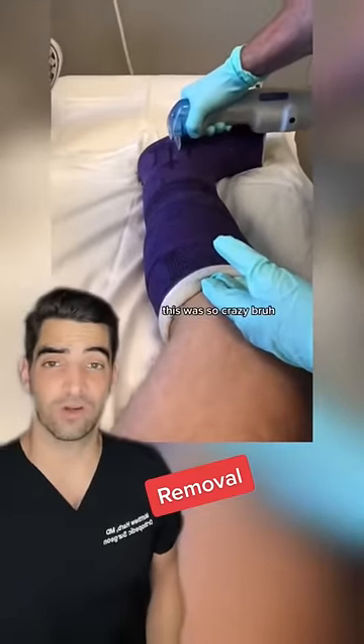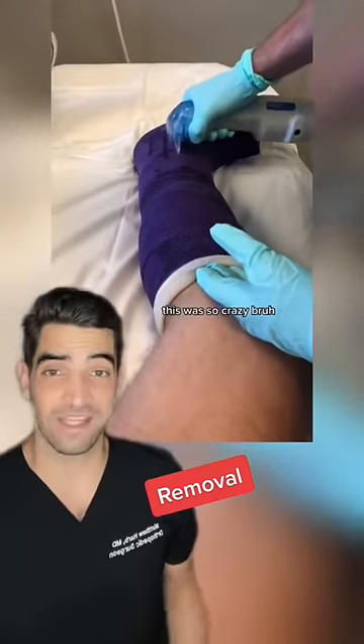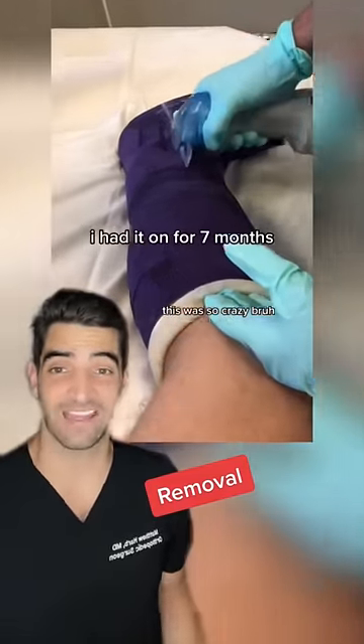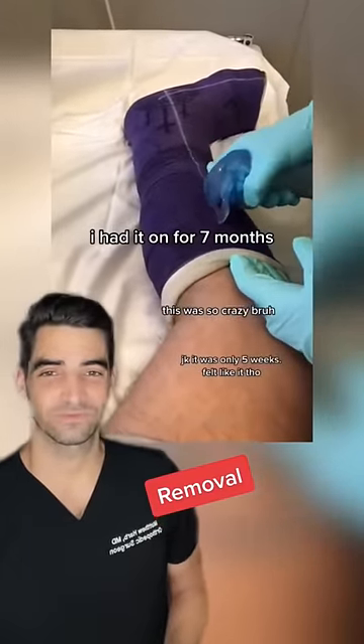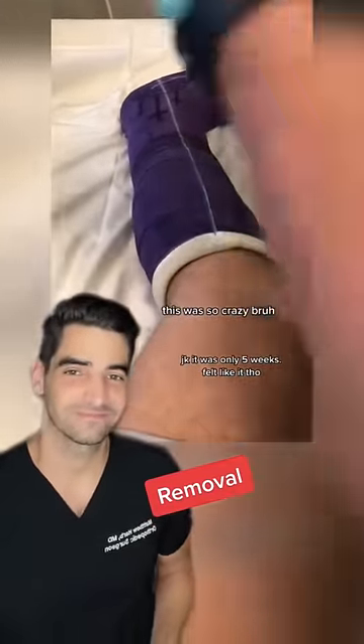He's doing a technique called a bivalve technique, where he's making cuts on both sides of the cast. I had it on for seven months — JK, it was only five weeks. Felt like it, though.